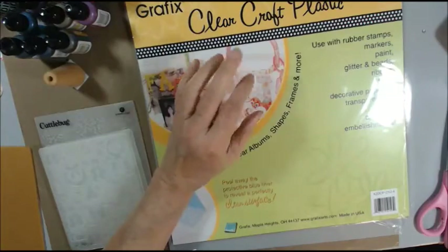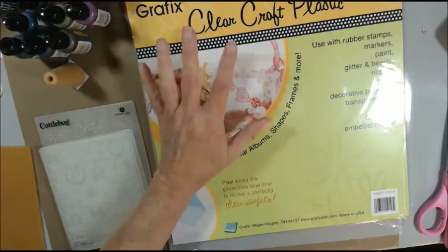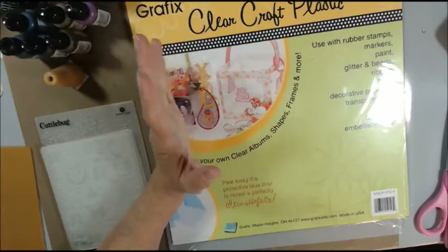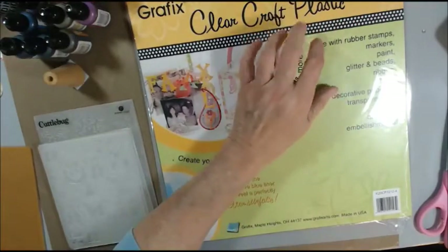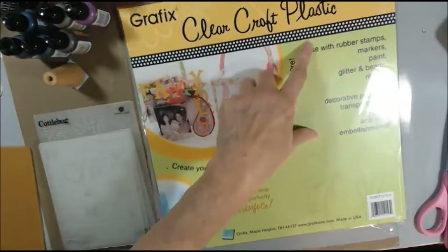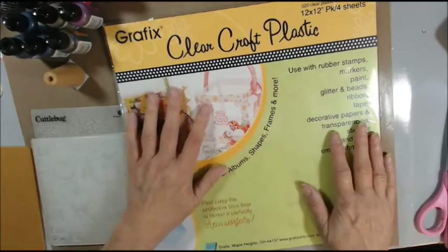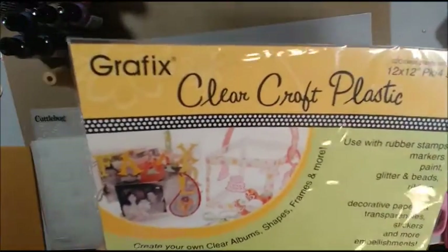I was saving it at first, but then it got to be such a pain, and when I moved it could be up in a box upstairs in my other art room. But I ordered some of this clear plastic — graphics clear craft plastic — a long time ago. When I pulled it out of the sheet, it says 'clear,' right?